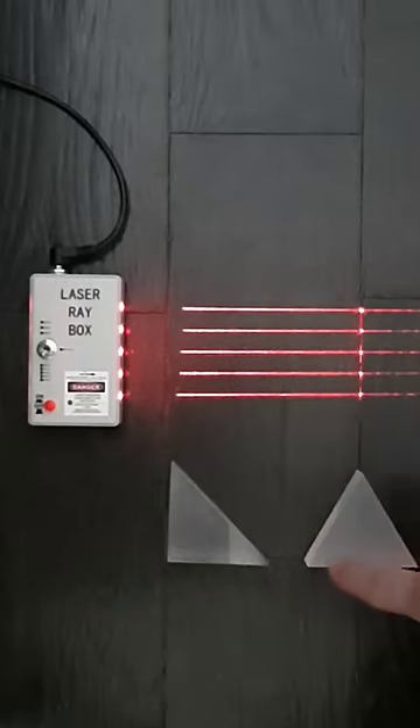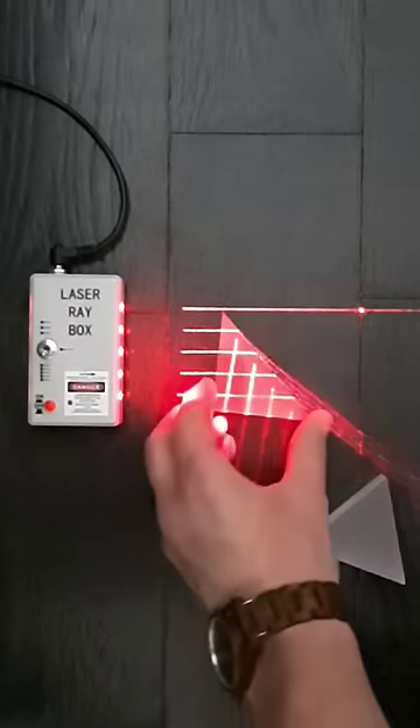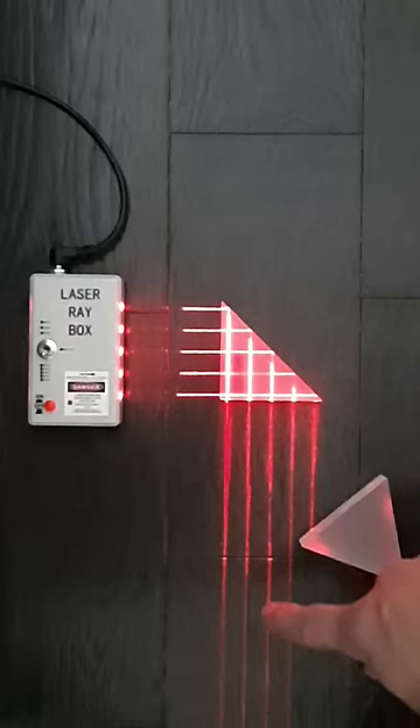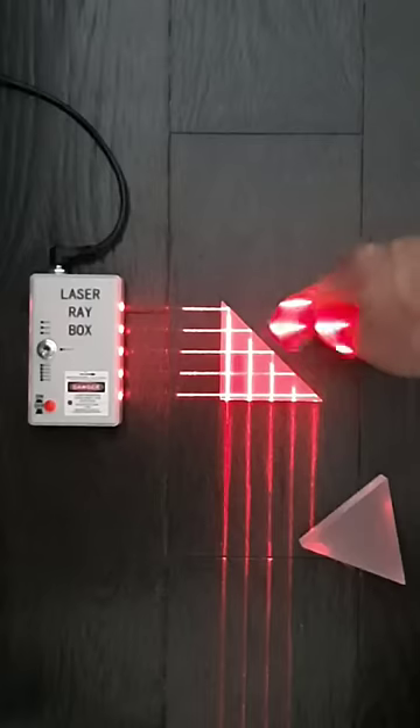I'm going to use this laser to show how prisms work. Prisms are just blocks of glass, and if I put this one in front of the laser, you'll see that the light is reflected 90 degrees. This is interesting because there's not a reflective coating, there's not a mirror on that part of the prism.